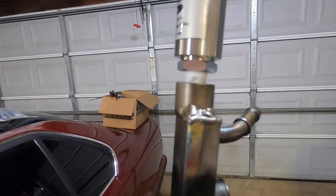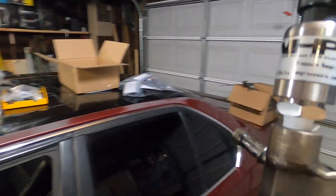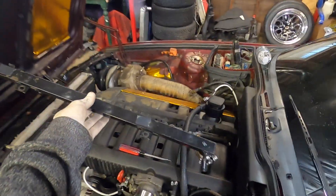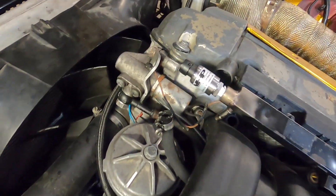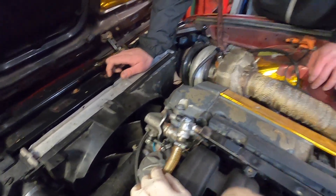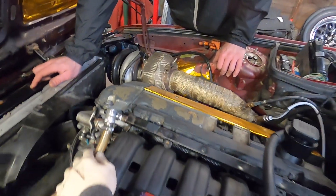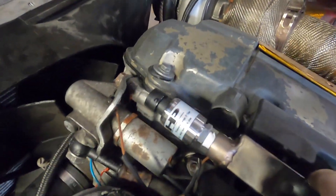Here we have the bung welded in and the fuel pressure sensor installed. She'll sit in here like this, and the sensor goes right at the front, right on top of my crankcase vent hose. This is solid — phenomenal job, this is great.